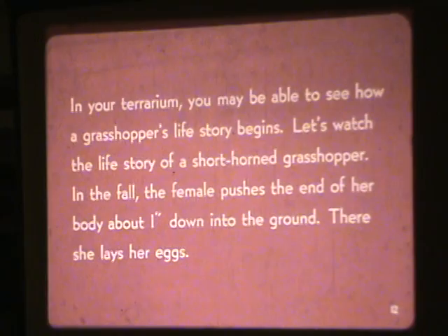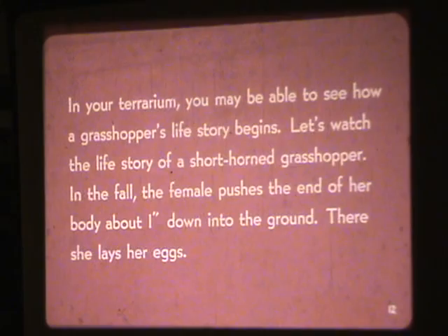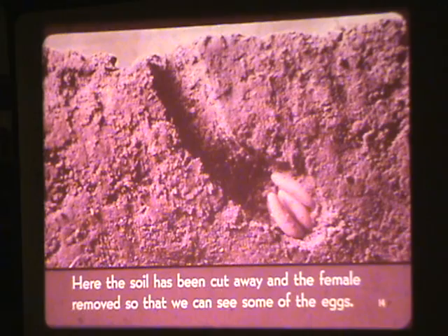In your terrarium, you may be able to see how a grasshopper's life story begins. Let's watch the life story of a short horned grasshopper. In the fall, the female pushes the end of her body about 1 inch down into the ground, where she lays her eggs. Here, the soil has been cut away and the female removed so that we can see some of the eggs.